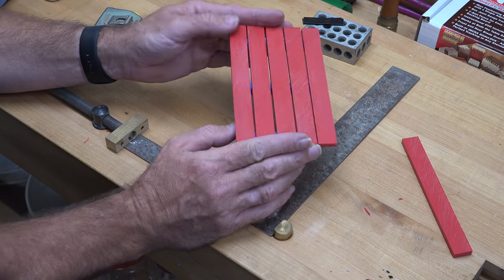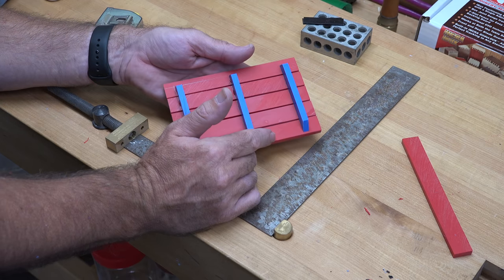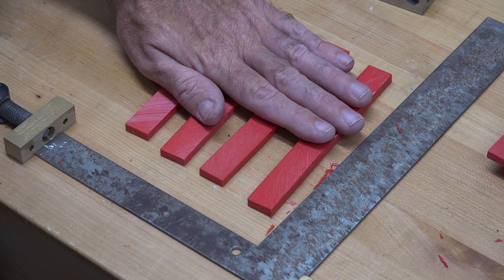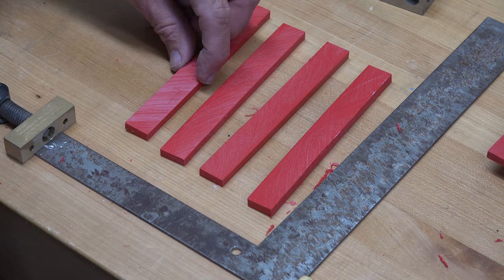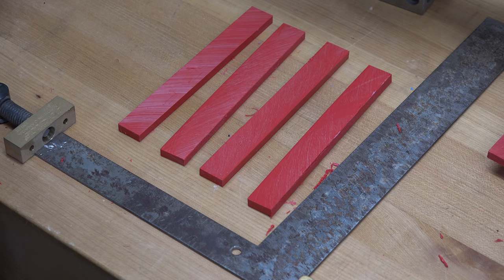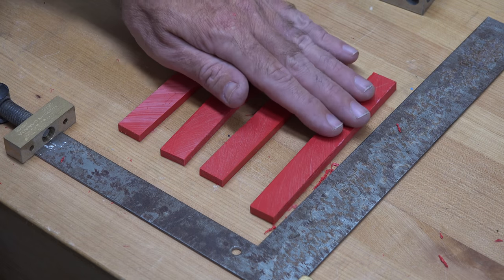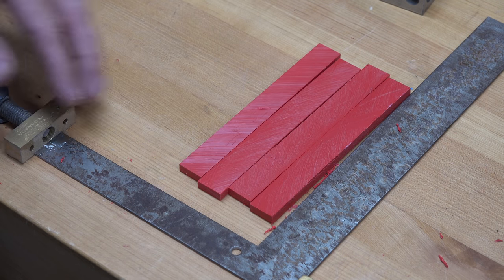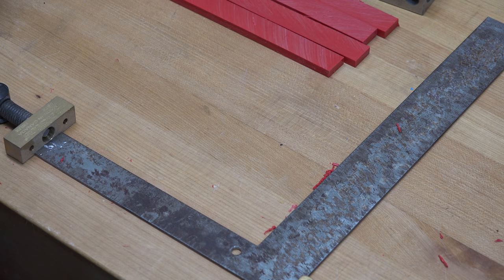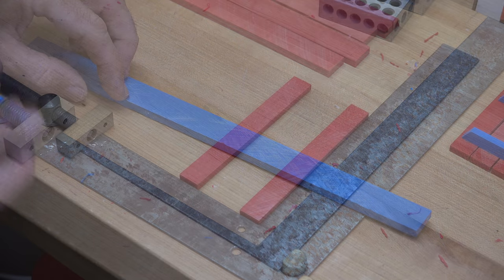And there we have the top of our little project. We're going to put this off to the side because we need to cut some more pieces for the bottom. Remember those pieces that were six inches long, three-quarters of an inch wide, and a quarter-inch thick? Now that you've made this top section, you're going to need four more of those in the same color as the first ones you cut, as well as some three-quarter by quarter-inch pieces in your opposing color.